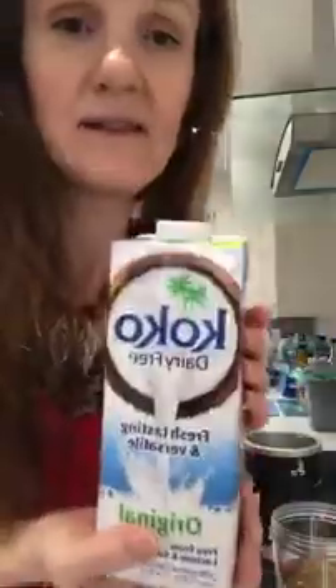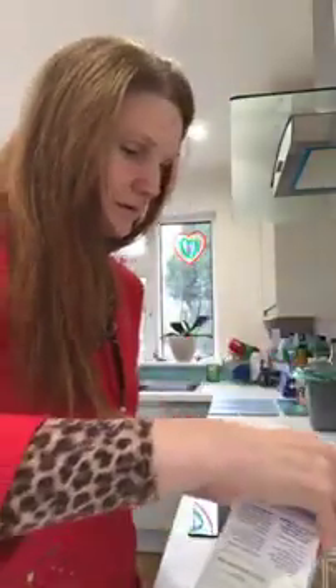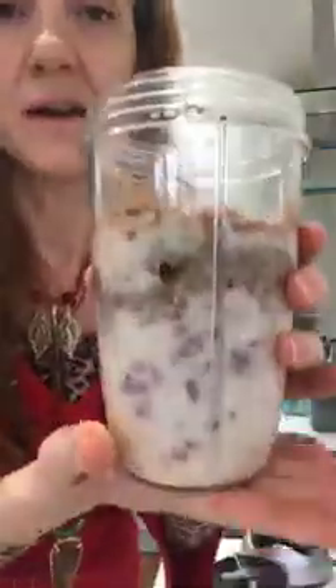Then you can add coconut milk or any milk of your choice. You could also use coconut water, which is really hydrating — it's important if you have a smoothie without water to drink water as well. I love agave syrup — this is maple agave syrup — so I'm going to add a small amount of that. The milk I tend to use most of the time is cocoa dairy-free coconut milk. Fill up the Nutribullet cup to the maximum.